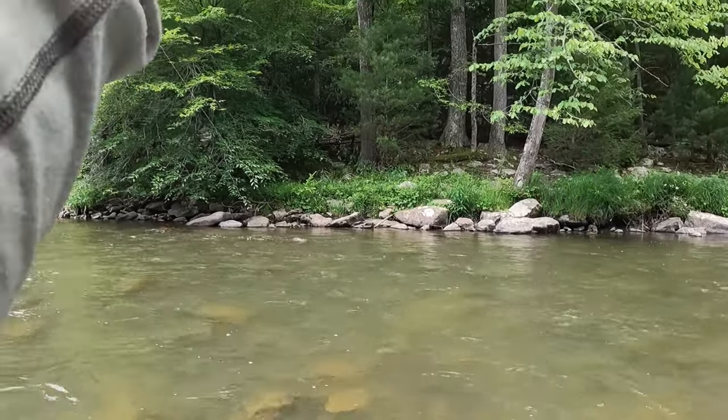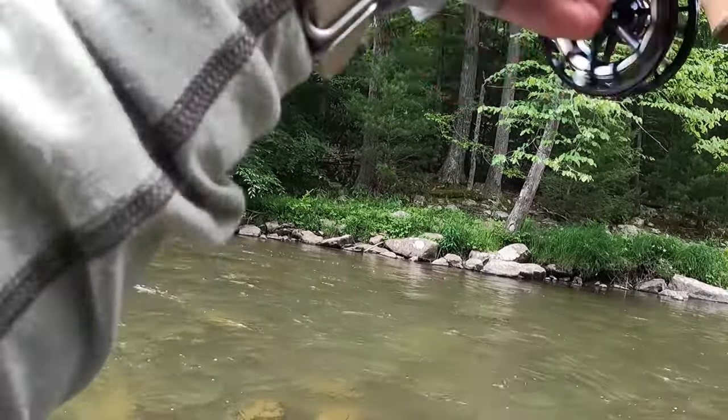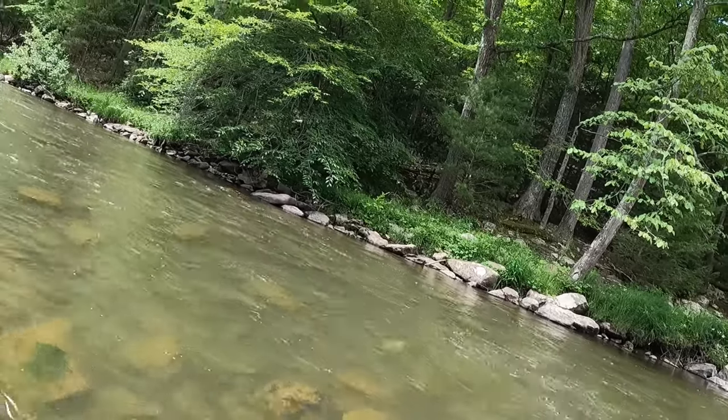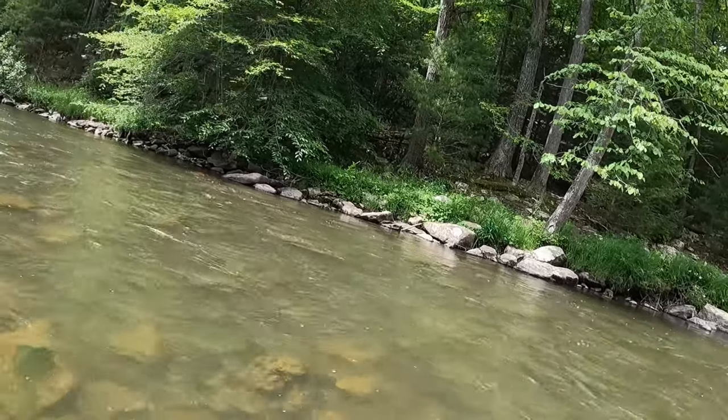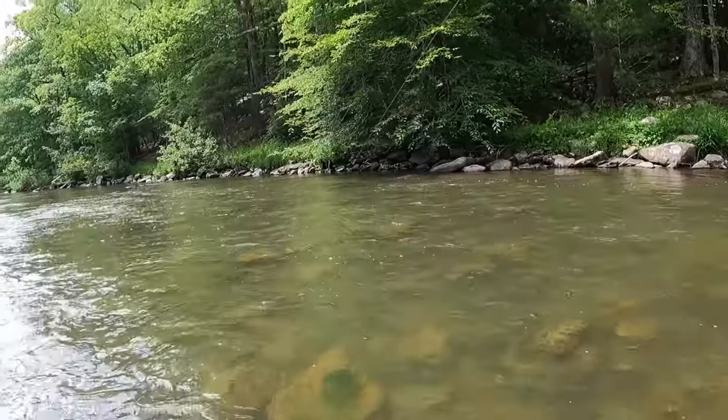Oh, nice fish, nice fish! Just a little rock over there — popped it in front of that. He was sitting right in front of that rock, right next to the bank.